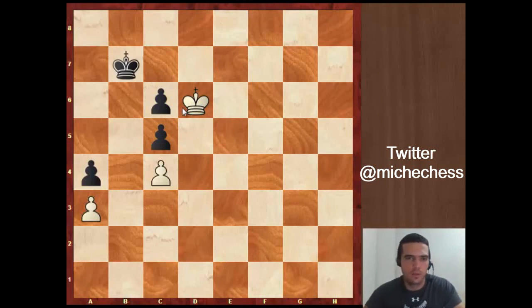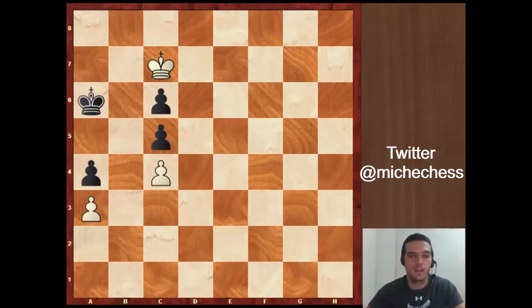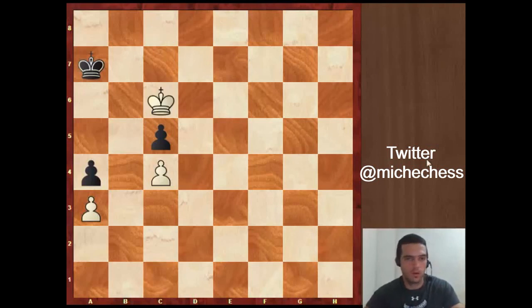Black has to play Kd7 to protect the pawn on c6. Here we can continue with the idea of getting the pawn on c6 to win the endgame and play Ke7. Also Kd5 should win. Let's continue with our plan — Ke7. Black plays for example Kd6, then we continue making progress: Ke8 after Kd6, then we play Kd7 and capture the pawn. We are going to capture this and this for sure, and of course we win the endgame.